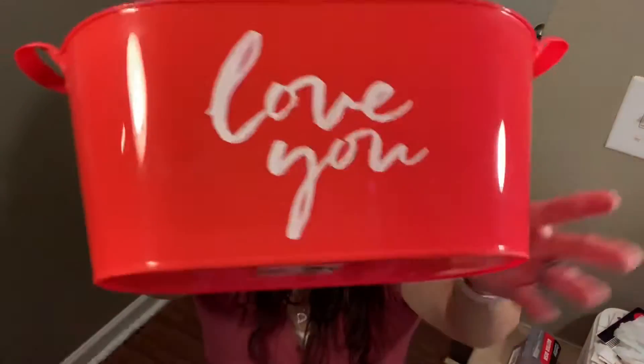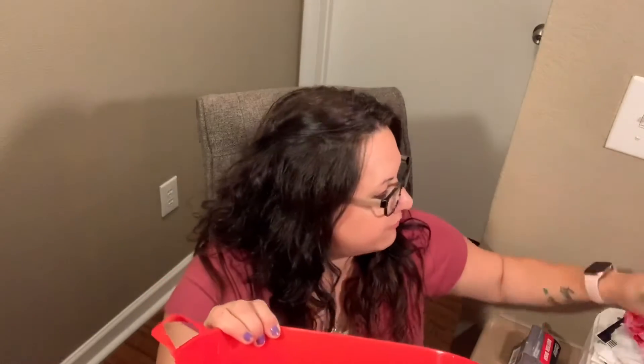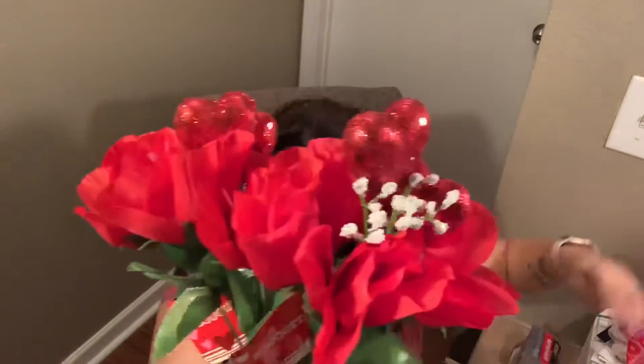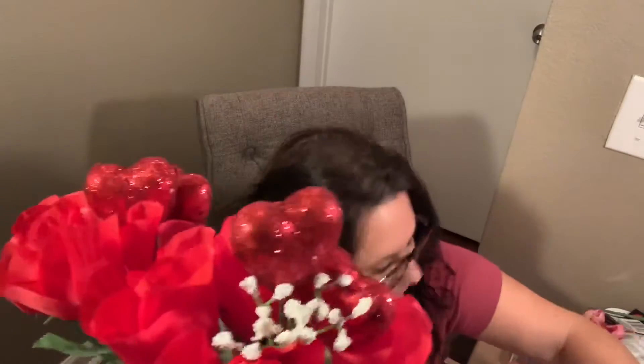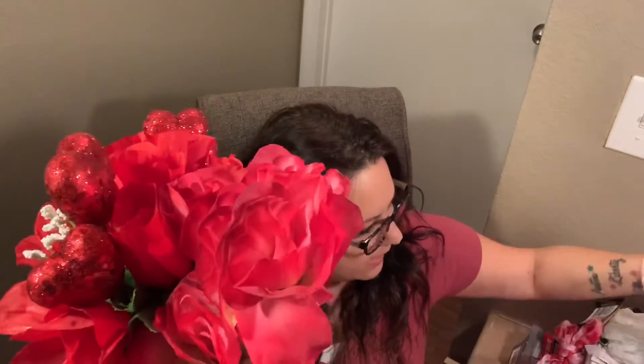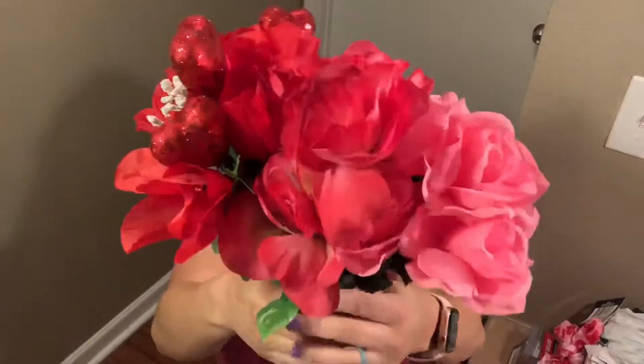This is a bucket that says 'love you' — you could do all kinds of things with it. I am going to put some light green star foam in there and just put some flowers in it. I got these flowers — look how pretty they are. They've got little hearts in them and glitter on them, so I got two of those. And then I got these pink ones to put in there with them. So we're going to have red, dark pink, and light pink — that's going to be pretty.